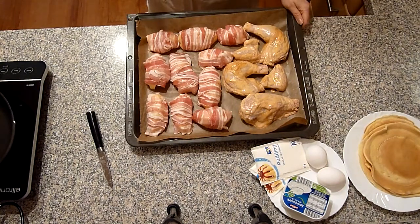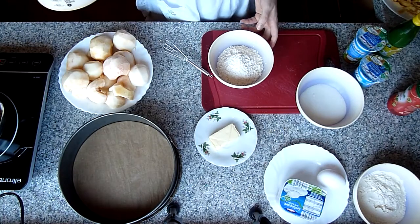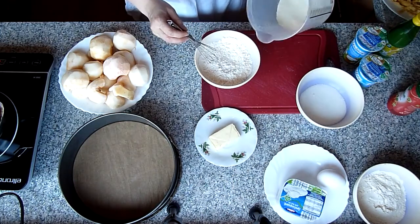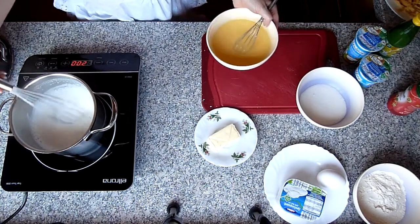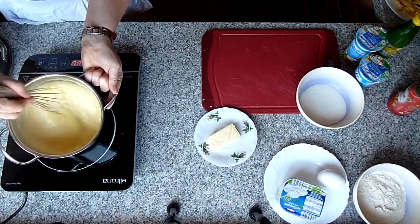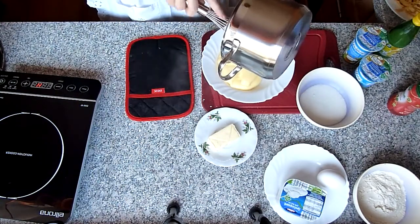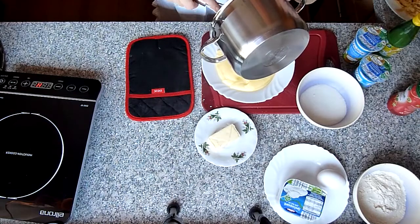Solange das Ganze backt, bereite ich den Apfelkuchen zu. Ich habe 400 Milliliter Milch, die ich aufkochen lasse. Dazu 100 Gramm Zucker und zwei Packungen Puddingpulver mit 100 Milliliter Milch vermischen und glatt rühren. In die kochende Milch den Pudding mit kleinem Strahl reingeben und zügig rühren. Das Ganze aufkochen lassen. Wenn es Blasen wirft, ist es fertig – in eine Schüssel umfüllen, abkühlen lassen und dabei immer wieder umrühren, damit sich keine Haut bildet.